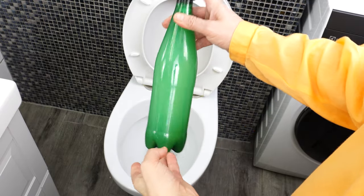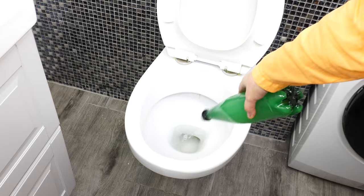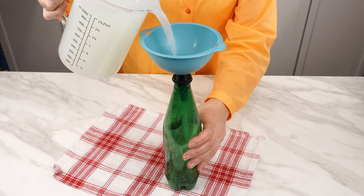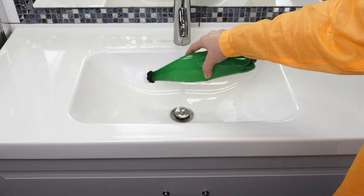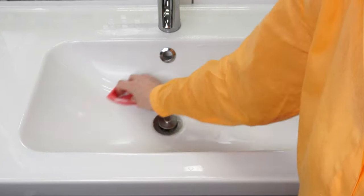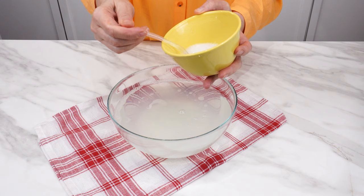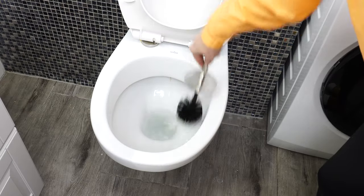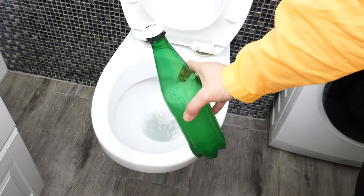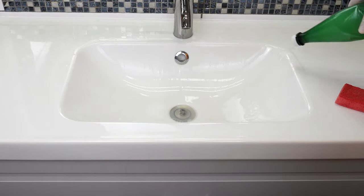Pour the contents of this bottle into the toilet. It will be clean and shiny like new — the dirt will disappear. If you also enjoy cleanliness, everything properly disinfected and smelling fresh, then this method is for you. I'll give you a very simple but effective recipe for a mixture that will clean the toilet, sink, and tiles. You'll also get rid of the unpleasant smell from the toilet. Everything in the bathroom will shine and smell pleasant.